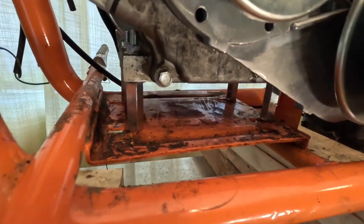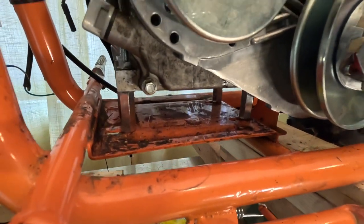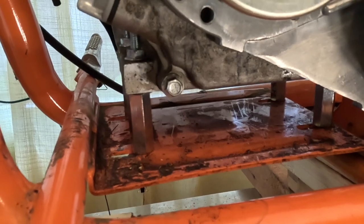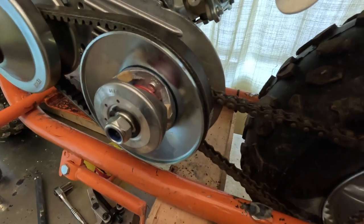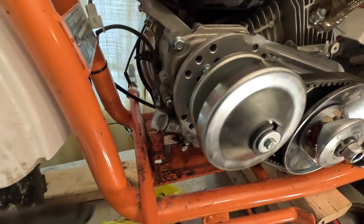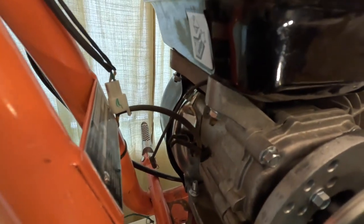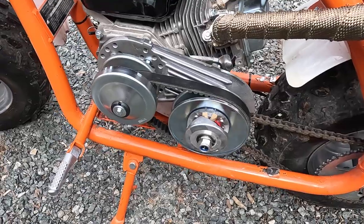I would not recommend using this hex coupler method to space the engine up as a permanent solution — it's janky. The motor could vibrate, twist, and get out of alignment with the chain. Bad things could happen. This is just for testing. The chain is all reconnected, I've got the belt on, the engine is tightened down, and all I did was put the drum back on the front of the transmission. Now I'll put the air box back on, reconnect the throttle and kill switch, and go for a test drive. All connected, ready to go.